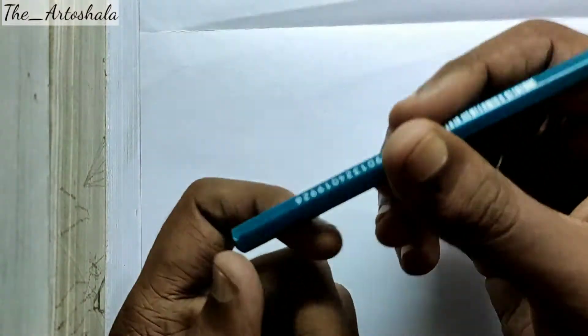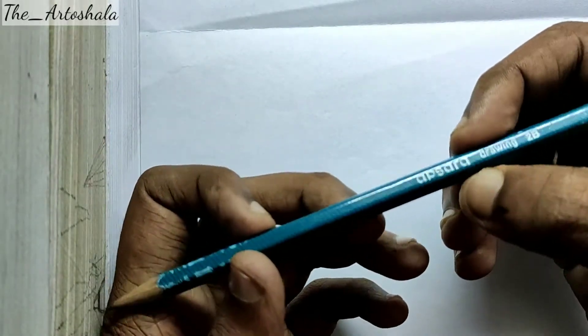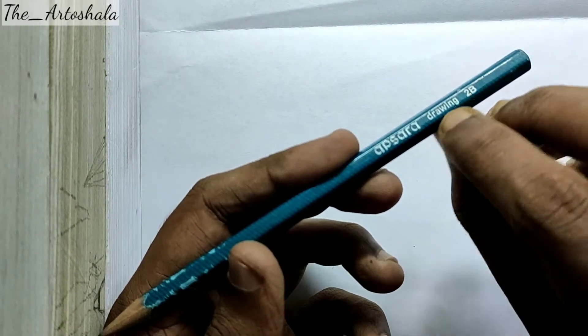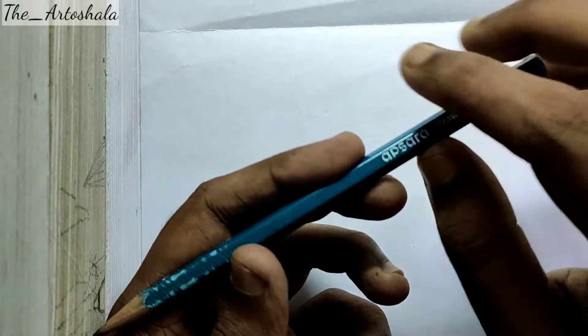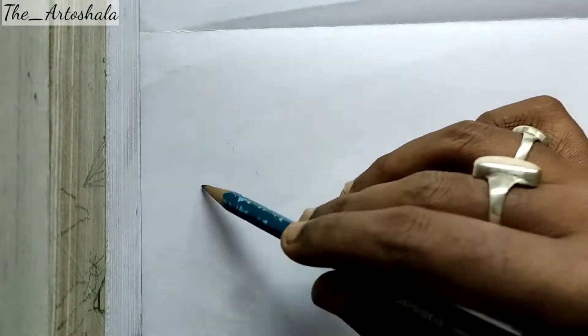Hi everyone, welcome to my channel. Today I will be talking about the things a beginner needs. First, here is an Apsara drawing pencil — the number of this pencil is 2B, and this is very useful for beginners who are starting their drawing career or art.